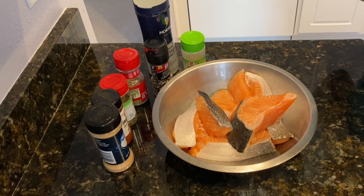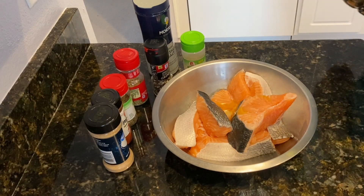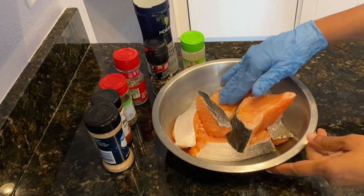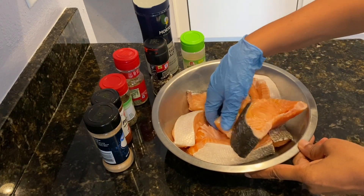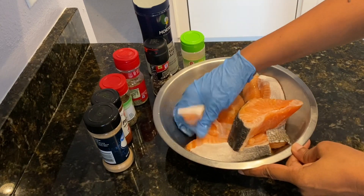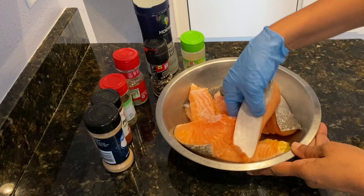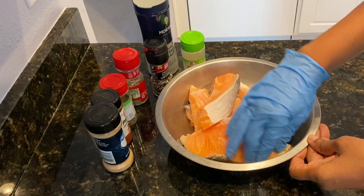I have here my salmon pieces. These are actually two large slices of the salmon steak, which I've cut into smaller pieces. I've rinsed this really well with cold water, I also squeezed half of a lemon, and I've dried it very thoroughly. So the very first thing, I've added one tablespoon of olive oil and I want to coat each piece with the olive oil.